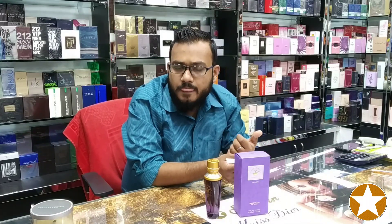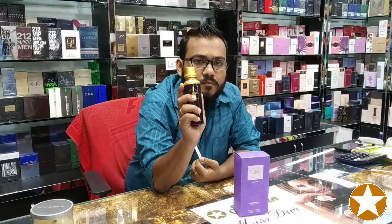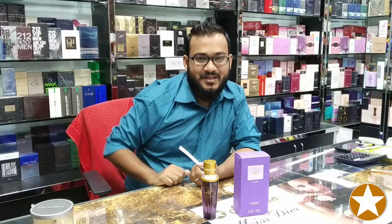And if you are in Dhaka, you can come to our shop and check out this perfume. That's all about the perfume — Beverly Hills Polo Club, the house of Beverly Hills Polo Club. That's all for today. Get in touch with Starling Enterprise and keep smiling.